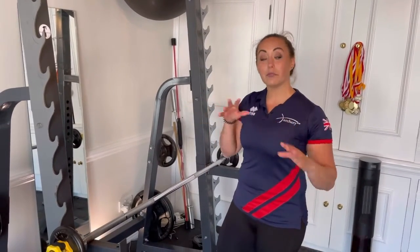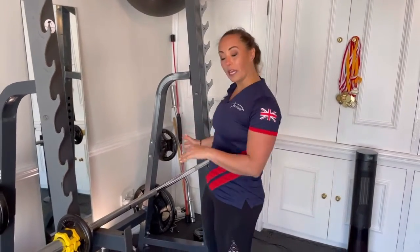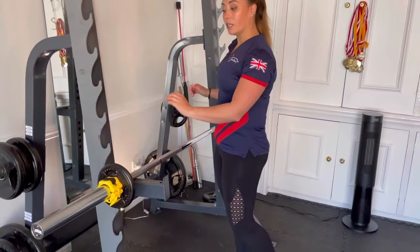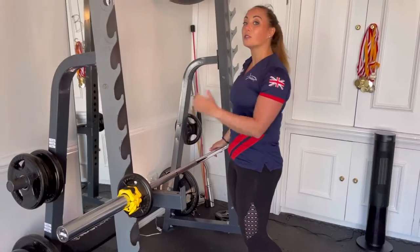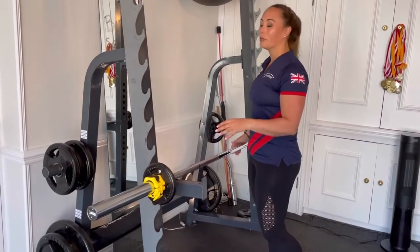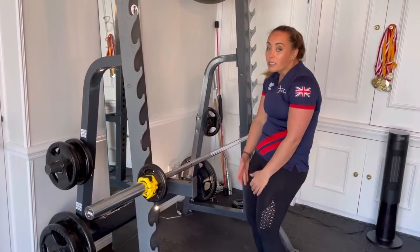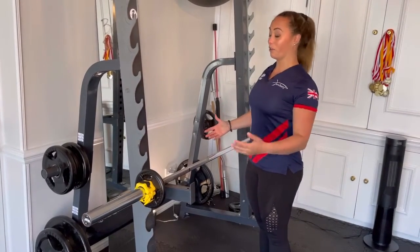Once you've had a rest in between all of those rounds, we're then going to move on to some upper body back exercises. We're going to do bent over row and superset it with a single arm row. There's a lot of pressure on your back, but it's going to help you go from this kind of position to this position ready for archery.